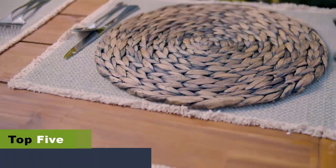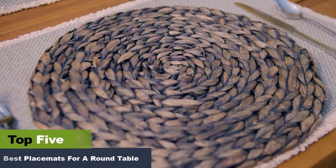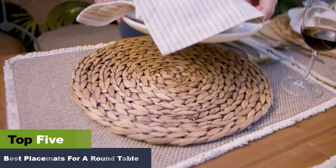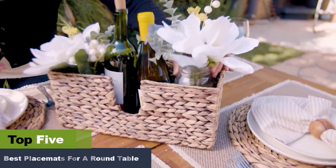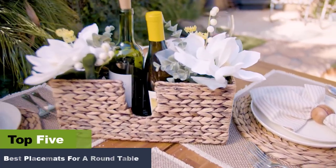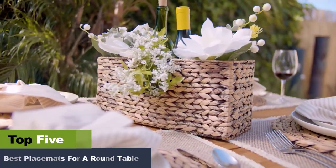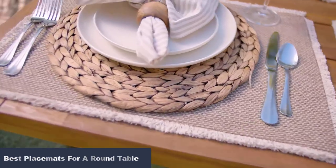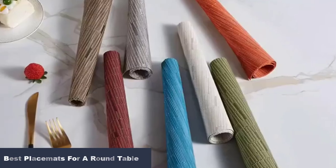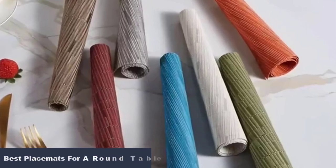One of the most common pieces of furniture found in households is dining tables. While many use them to house essentials, their primary purpose is dining. However, a major concern is that the heat from plates or spillage during dining would spoil the tabletop. That is where place mats for tables become a must-have.